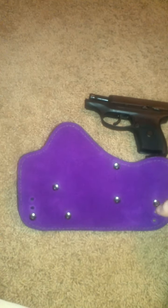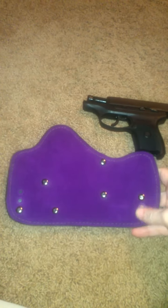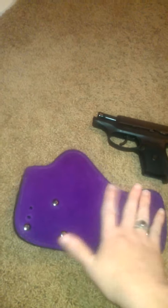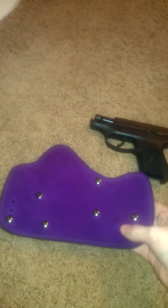I like it because you can adjust up to nine different cants to wear whichever is comfortable, however you carry. You can also wear it as an appendix carry if you prefer that versus strong side or almost towards the back. I like it because of the soft suede and of course it's purple, so it's fashionable also.